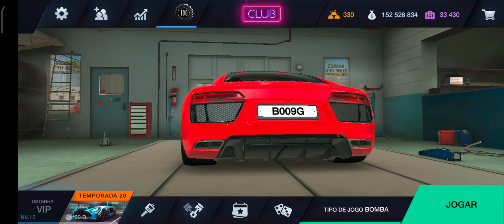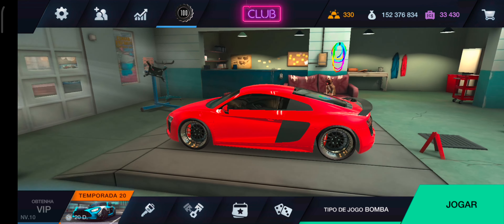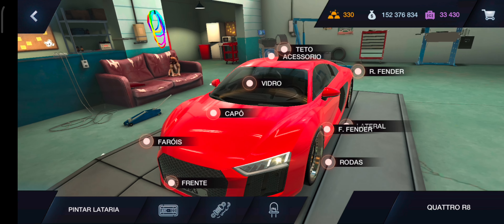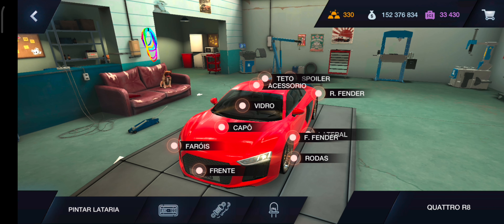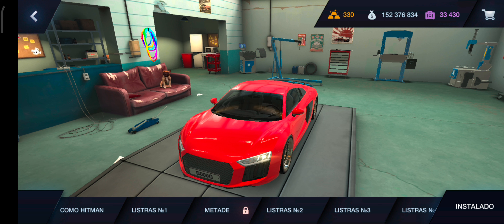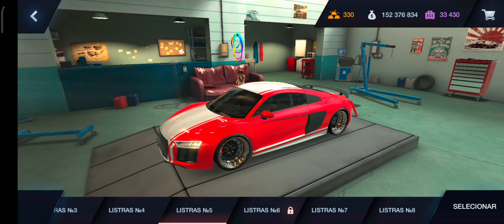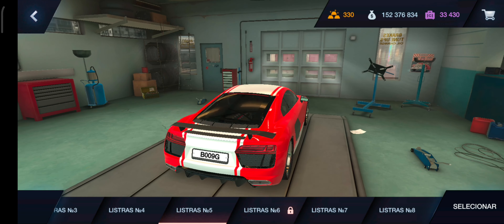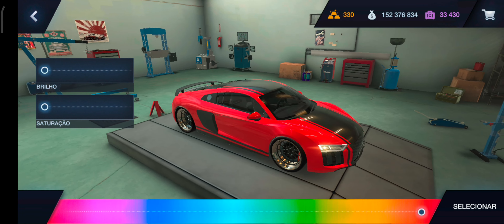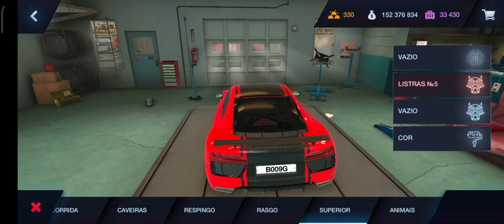Ficou o luxo, hein. Deixa eu colocar aquele aerofólio prateleiro aqui. Aqui o capô, acho que eu não vou colocar nenhum, que aí eu vou colocar o adesivo nele. Deixa eu ver, eu tinha visto um adesivo aqui superior, de linhas. Eu acho que foi esse aqui que eu tinha visto. Porque aí eu coloquei ele em preto, tá ligado? Olha só como fica, cara, fica muito louco, mano. O preto com o vermelho combina demais. Olha lá, fala aí se não combinou.